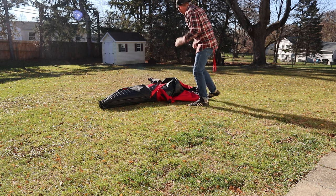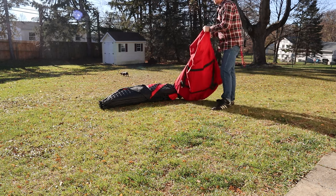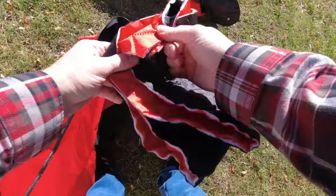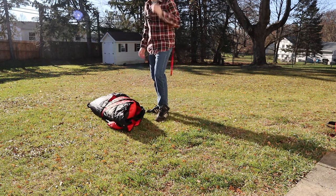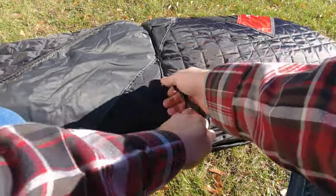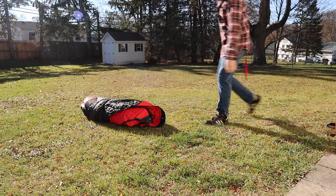Let's fold that right out of the bag until it opens all the way up. I don't know what this is — maybe a little patch kit. Stakes. It comes with these little pieces of rope to tie everything together.